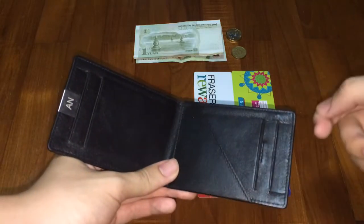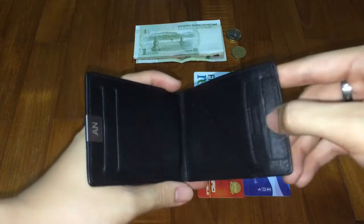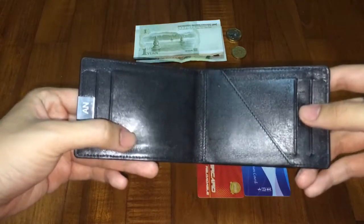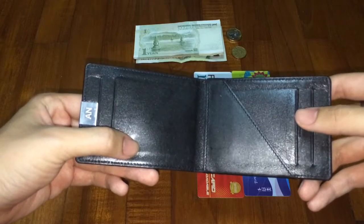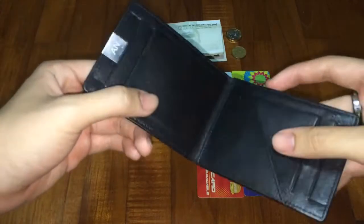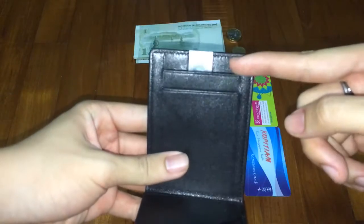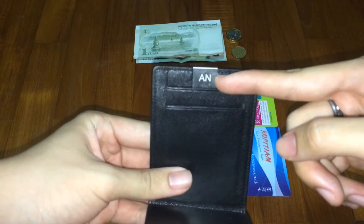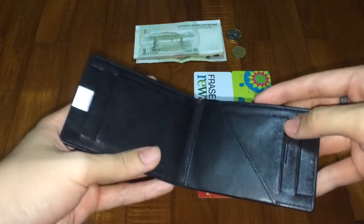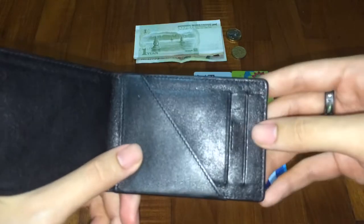I'm not gonna squeeze a lot of cards and things into it because I don't want to damage it — it's a really very good wallet and I love it. I don't wish to spoil it just for the video. It came with a metal clip with my initial, and after two weeks of using it you can actually notice some wear.